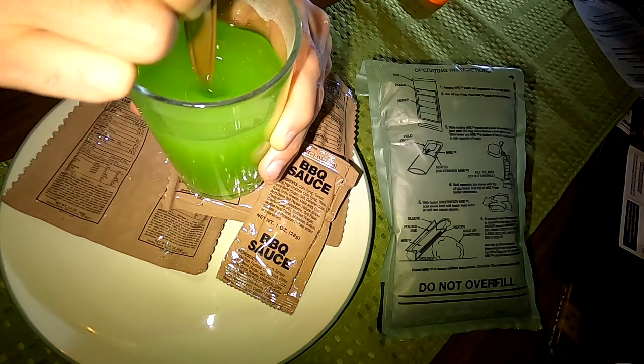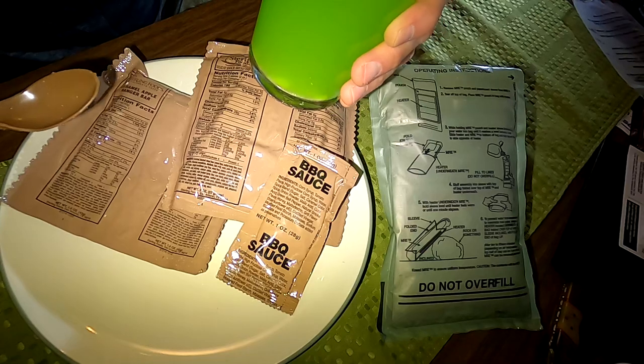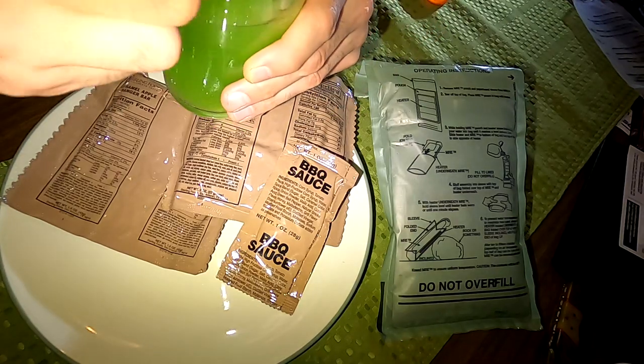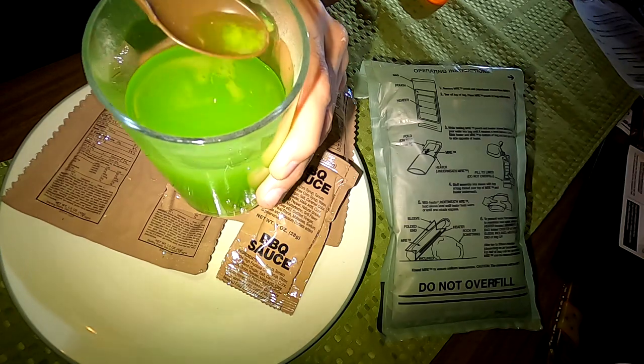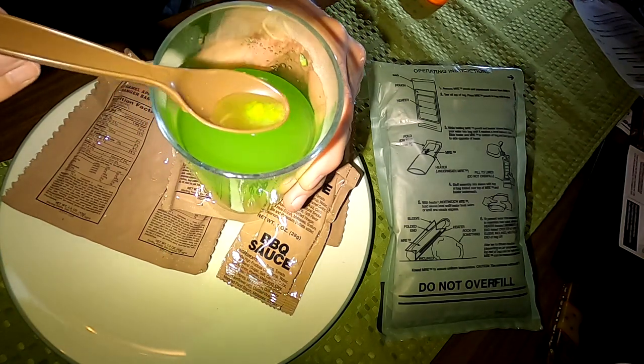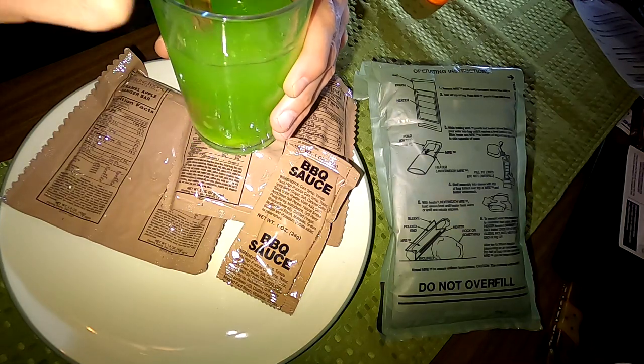Doesn't look super appetizing. If you get a burst of it, it's pretty flavorful — little bit tangy. It's a beverage that you really have to chew. That's not bad. I'd give that about a five or six.